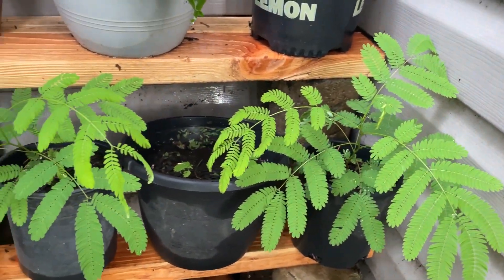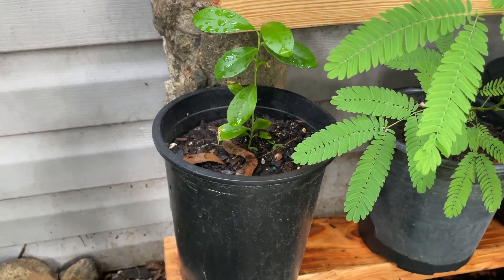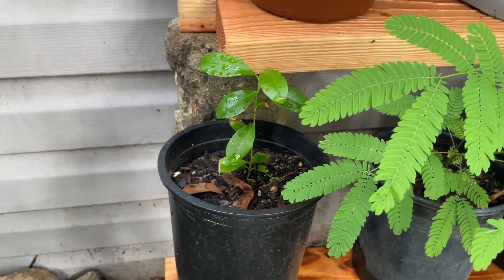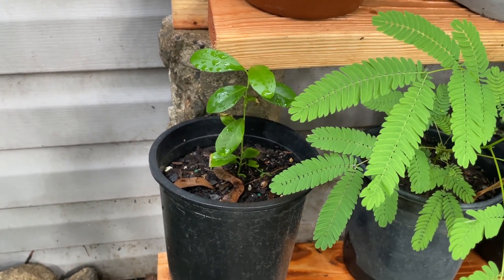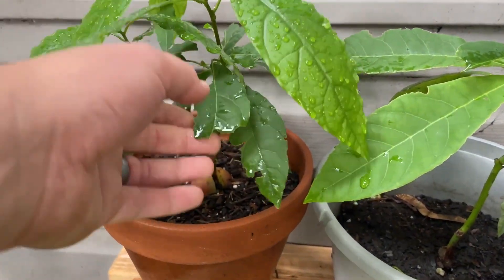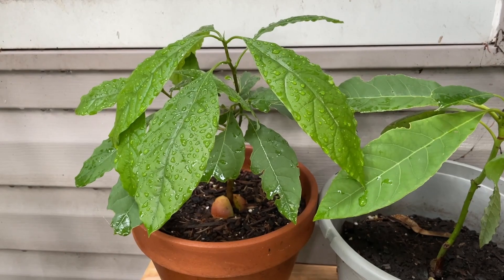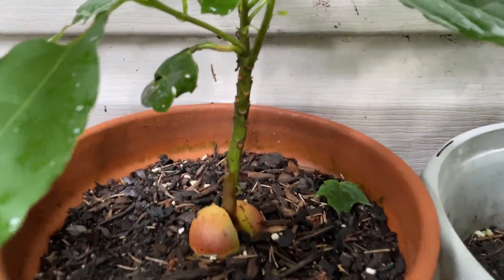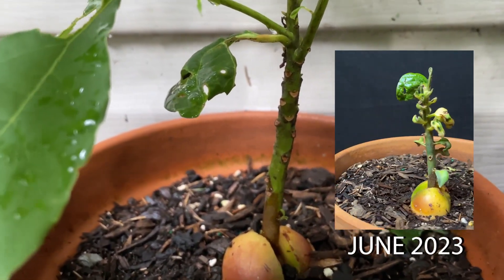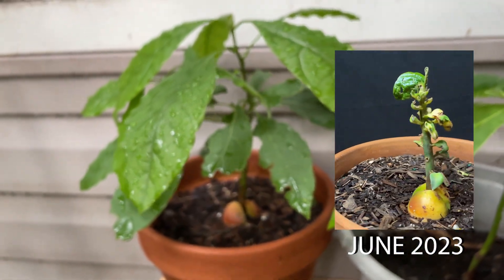The acacia trees are doing well — all three acacias. There's also a little lemon tree, not sure if it was a cutting or grown from seed; either way it's been growing super slow all summer. And this is the avocado tree that was actually the mutant avocado — you can see right there all that scarring where those little white leaves were.